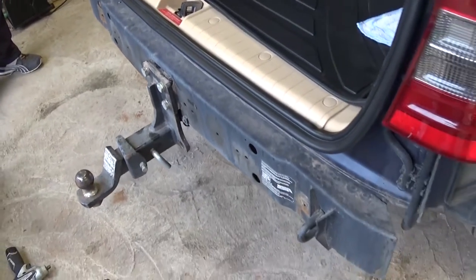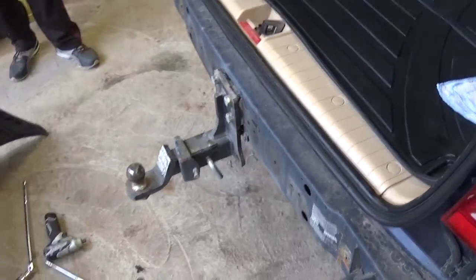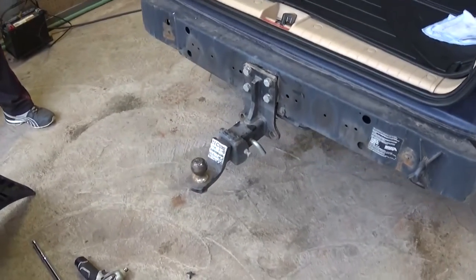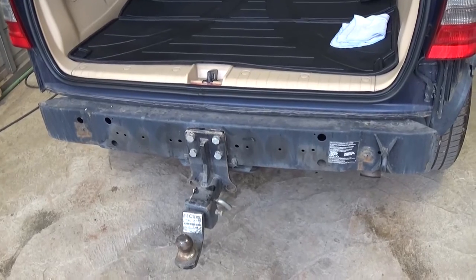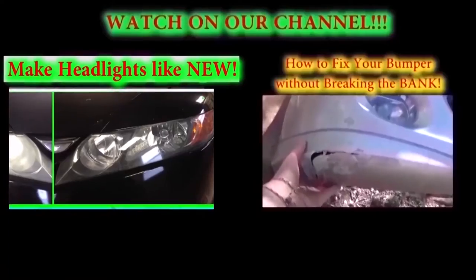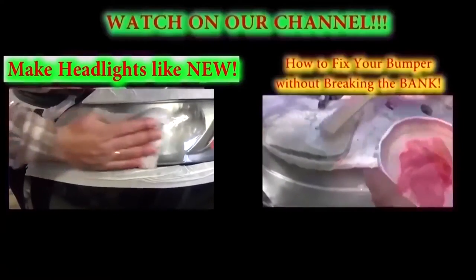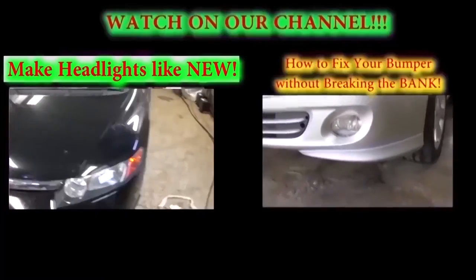All you need to do now is install the bumper back. If you need to do the wiring harness, we'll have a video on our channel on how to do that, unless you want to buy the Mercedes kit which is pretty expensive. You can do it yourself for about 20 bucks — we'll have that video on our channel. Thank you guys for watching, don't forget to subscribe and give us a like. We have a new video on our channel every day.